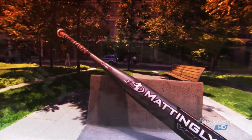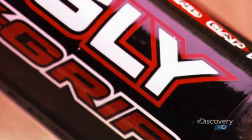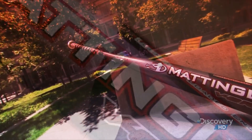The ping of the aluminum bat echoes across baseball diamonds, rivaling the crack of the wooden bat. The pros still use traditional wood, but outside the major leagues, the metal bat is a definite hit. Using it means it's a whole new ballgame.